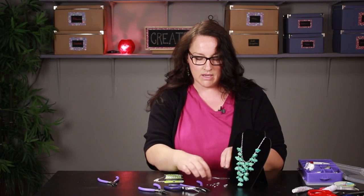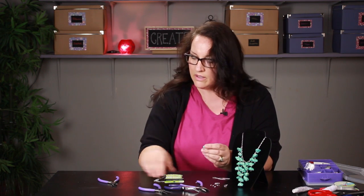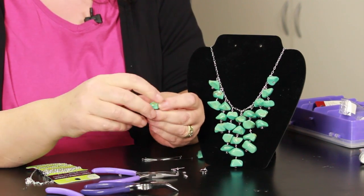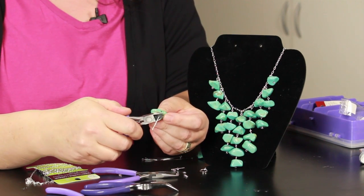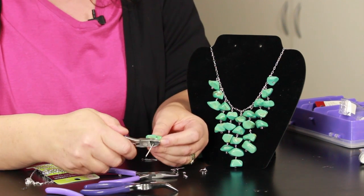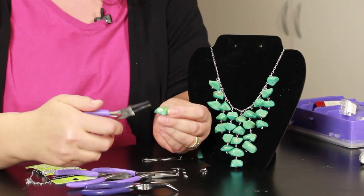You want to take one of your eye pins and thread it through your stone. Then you bend it over — you can use pliers or just bend it by hand. Take your wire cutters and you need to practice a little bit to know exactly where to cut it, but give yourself just a little bit of wire there to grab and roll back with your round nose pliers.